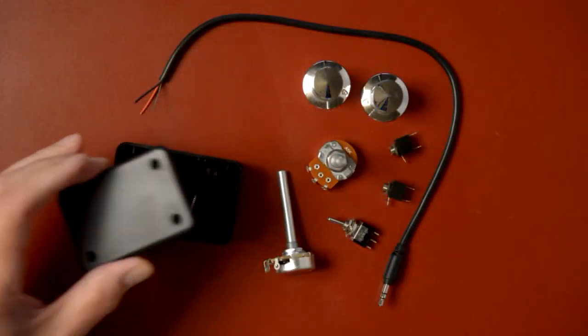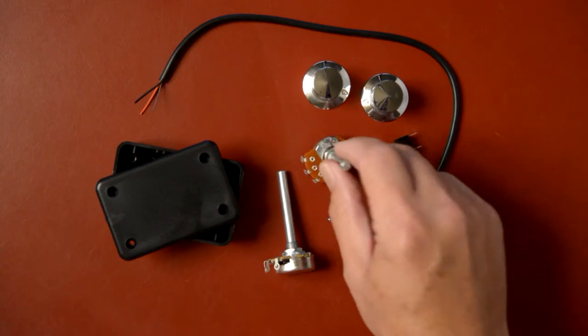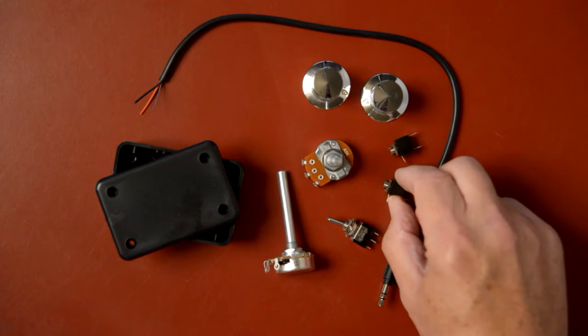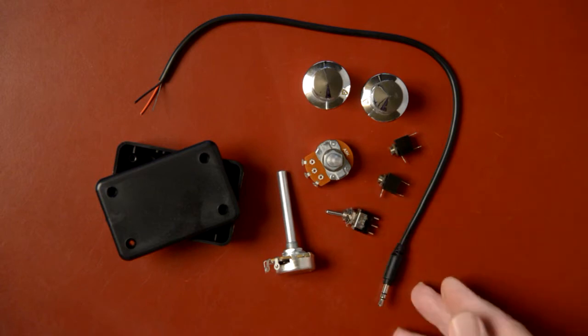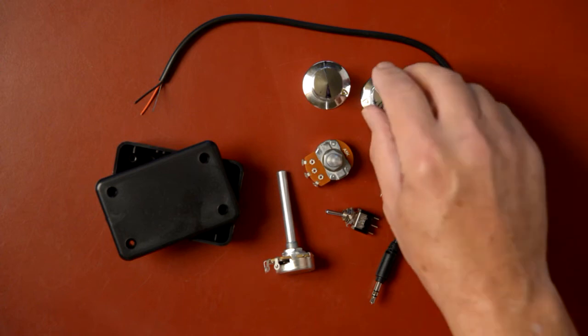You will need a 2x3x1-inch project box to hold all the parts. In addition, you will need two 5K audio taper potentiometers, two 3.5mm stereo female jacks, a single pole double throw switch, a short stereo cable with a 3.5mm male plug, and a couple of sexy knobs.